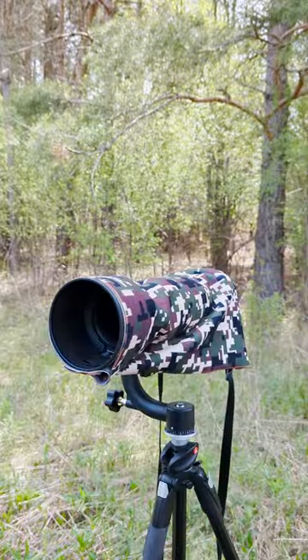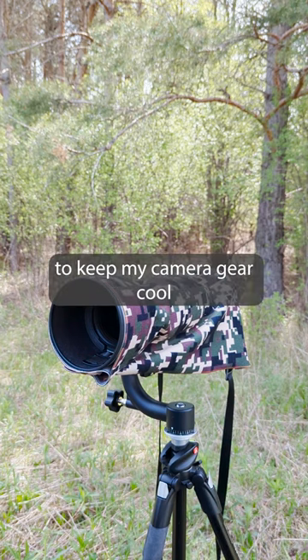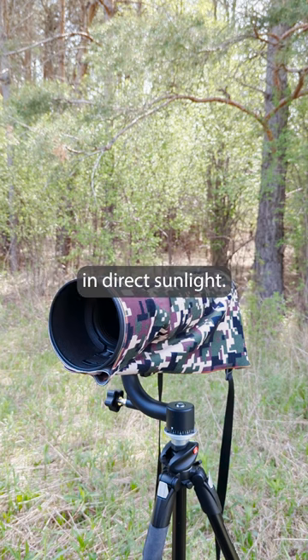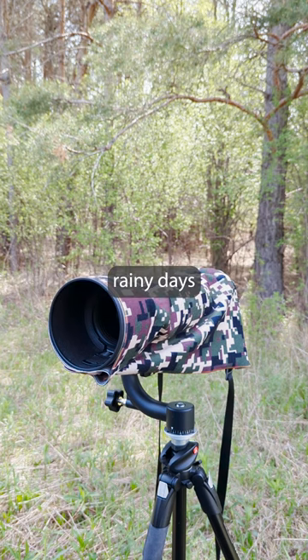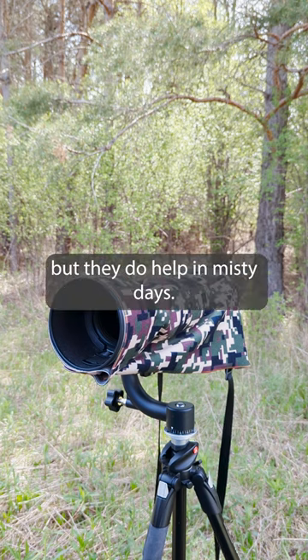In a matter of seconds I've got my whole camera gear setup camouflaged. They also help to keep my camera gear cool in direct sunlight. They also help on misty rainy days to keep the camera gear dry. They are not waterproof but they do help on misty days.